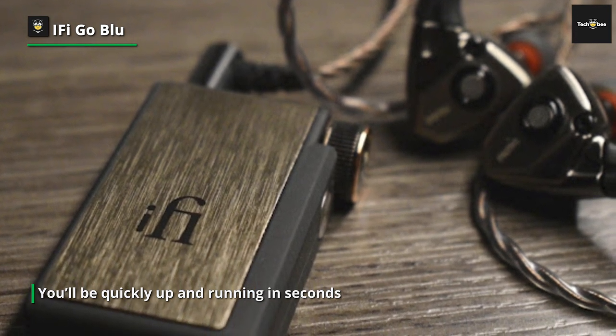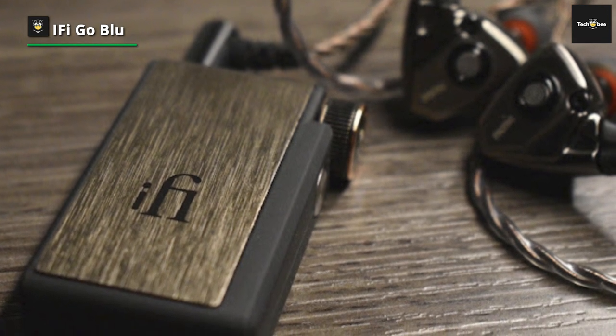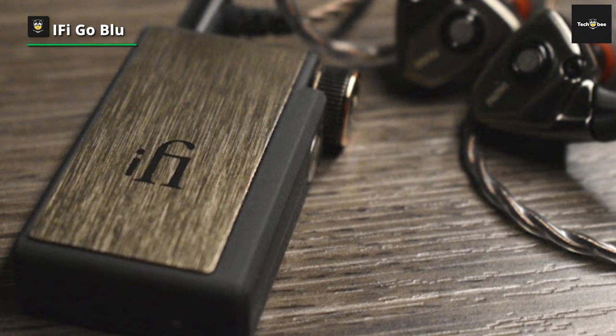It levels up your phone's sound with little effort. It can easily sit in your jeans' tiny watch pocket, providing excellent audio nowhere near your phone. Highly recommended.